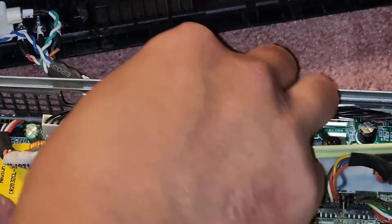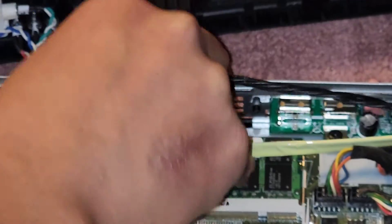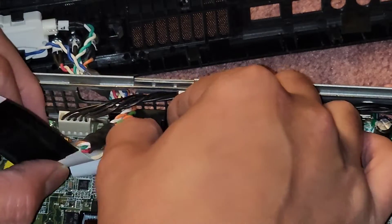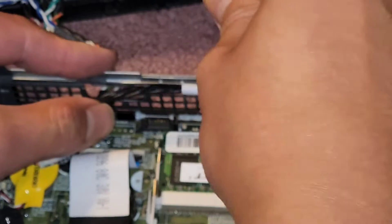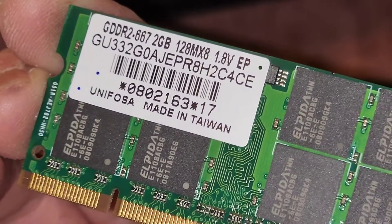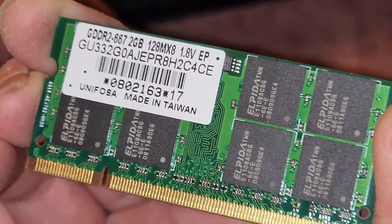You can grab this cable here and pull it out. There's no latches or anything but it's really stuck in there. There we go — we got that connector out. We can pull these two tabs to the side, it pops up. There's a 2GB stick — DDR2-667, so this is old PC2 DDR2 RAM. That's the speed: 667, 2GB.